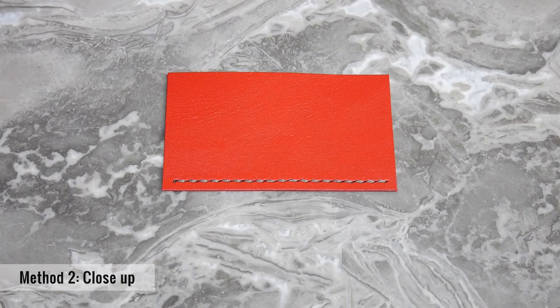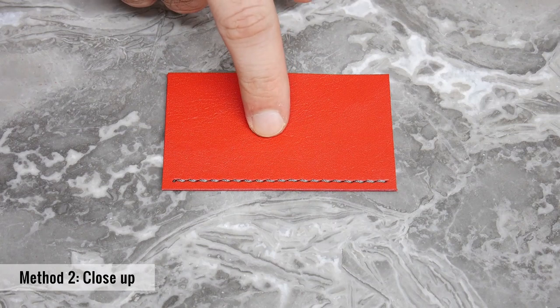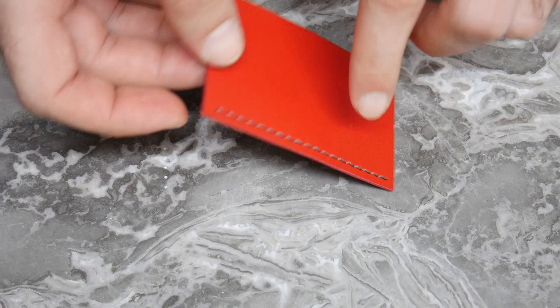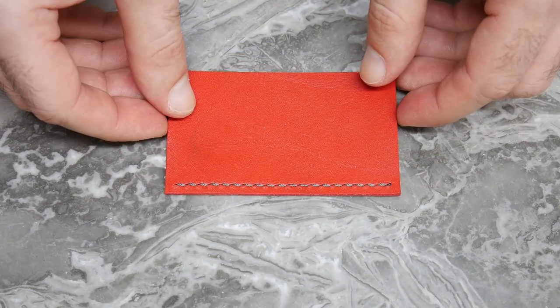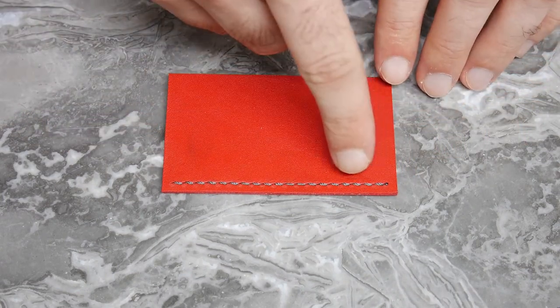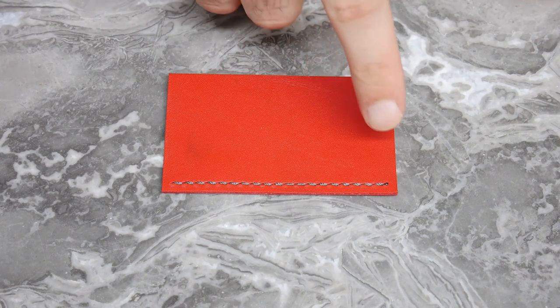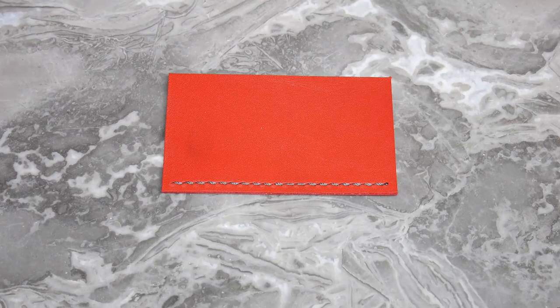Taking a closer look at both sides of the leather piece, we can see this side here looks really clean with nice stitching. If we flip it over to see the reverse side, again we see nice slanting on the stitching and it also looks quite clean. For this method both sides look really clean so there is no real front side and back side.